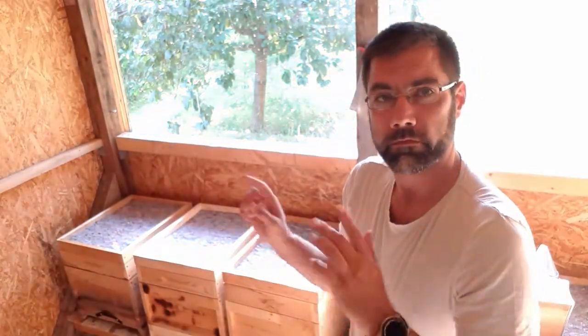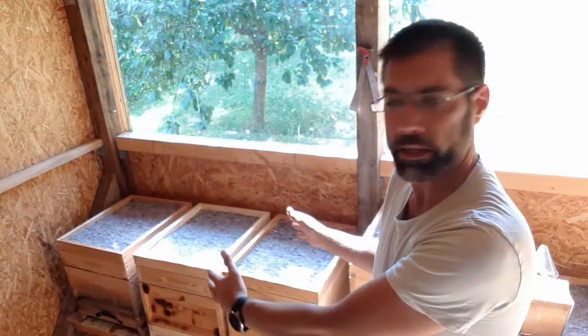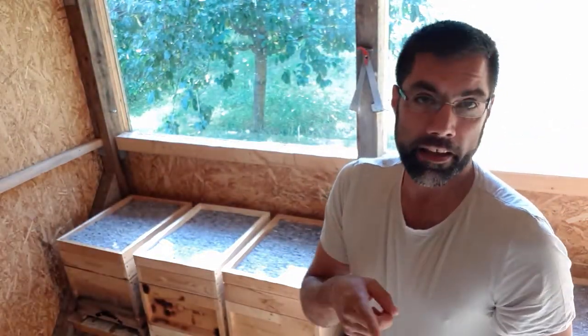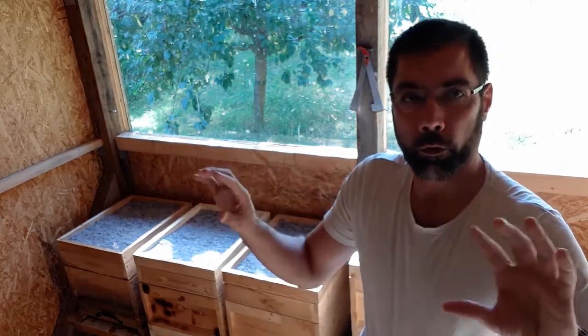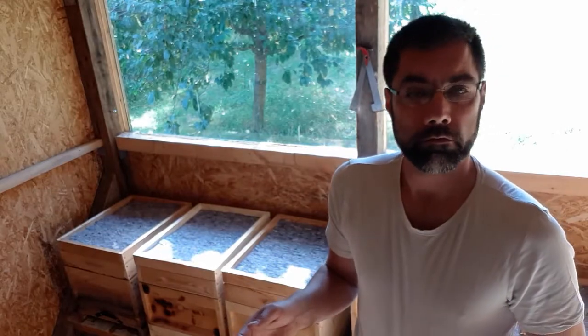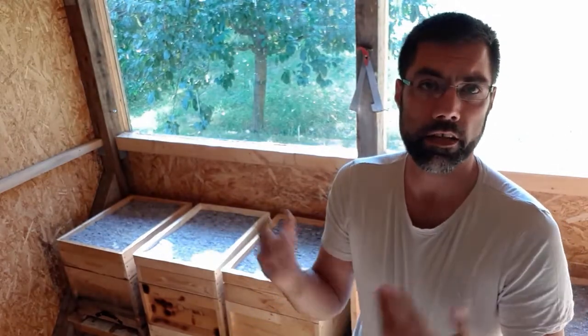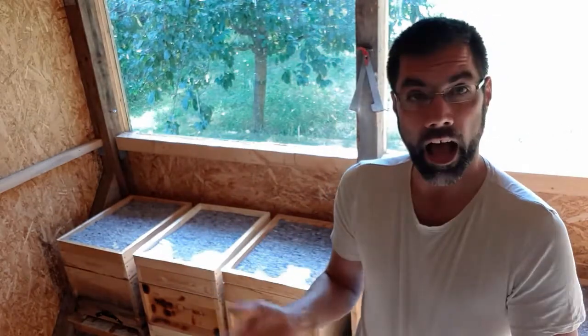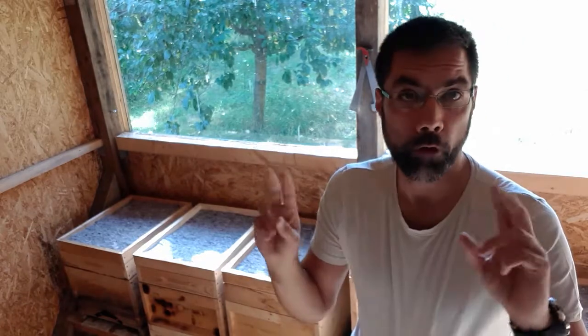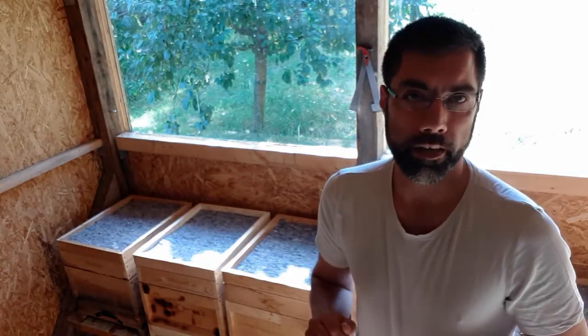There are a couple of things I have to do first in preparation. First, I have to get all the feeders off. Then I have to put an empty hive body on top of the brood boxes. Then I have to open up the entries all the way, because for this particular type of treatment you need really good ventilation in the hives, so a lot of air can come in and help circulate the fog we'll create with the formic acid.